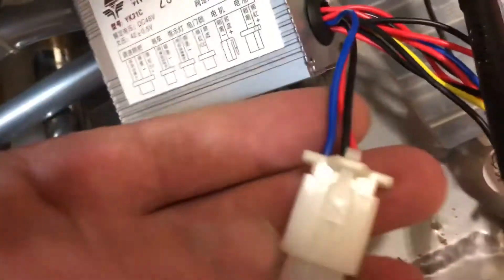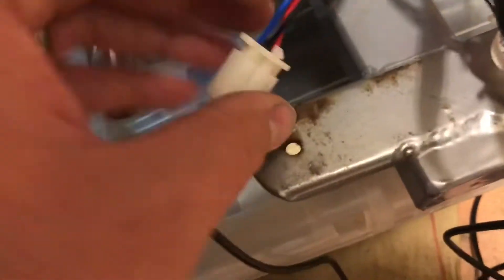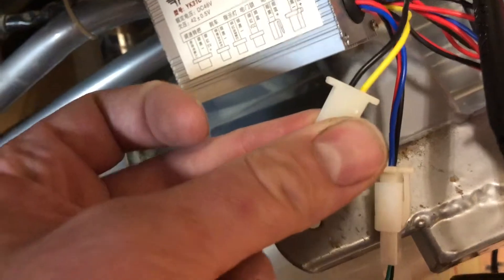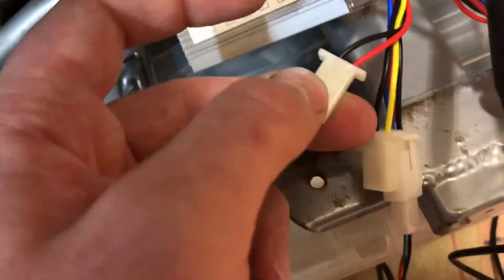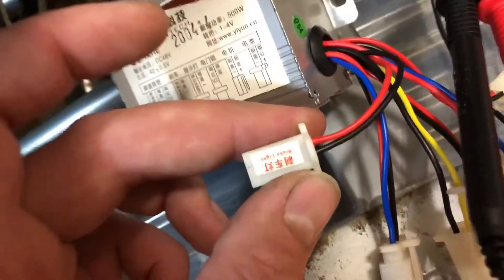If we look at all these wires — them wires are the throttle. That's for the brake. I believe that's for the brake light when you brake. Hold on, I got it wrong — that's the brake light. It actually says 'brake light' on it.